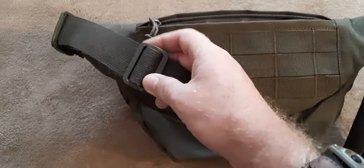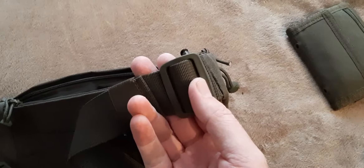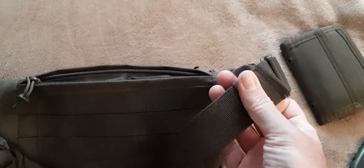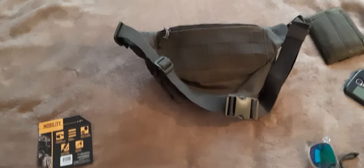The buckle is pretty big. It has strap keeper sliders on this side — Try-Glides — and the actual strap keeper with stretching material, and the end of the straps right here.